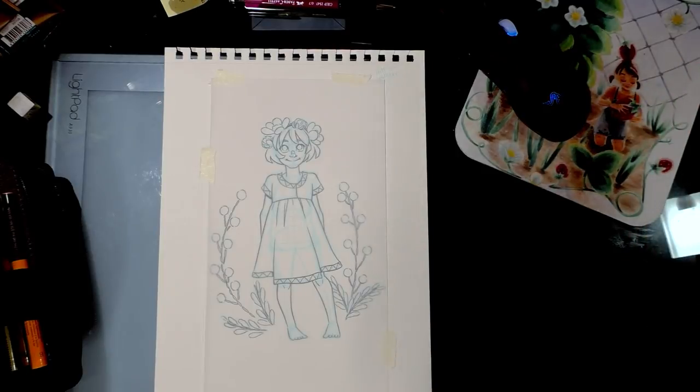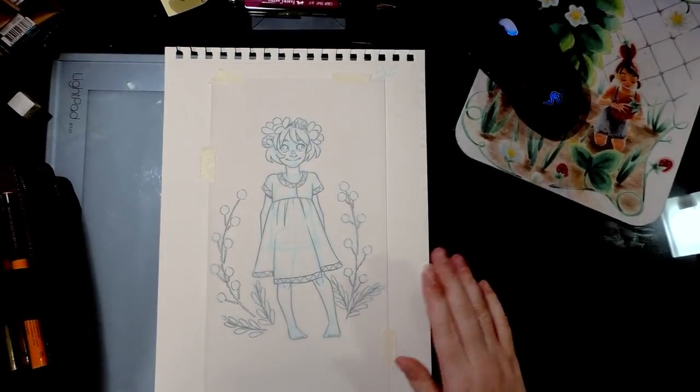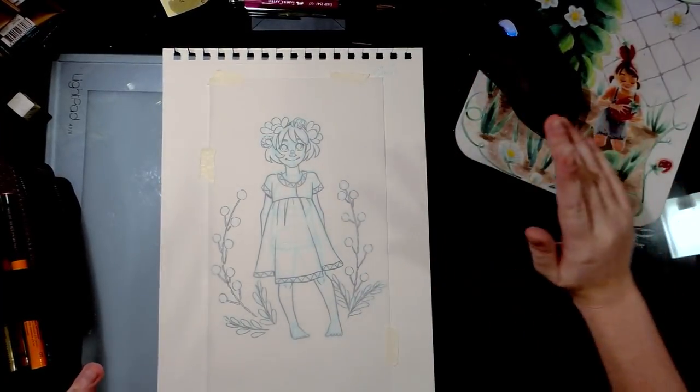I happen to know that the Jerry's Art-O-Rama in Nashville, Tennessee sells designers vellum. Let me see if I can find my pack — I just picked one up the other night, but it's not handy. They sell designers vellum and I'll probably be reviewing that at some point too.